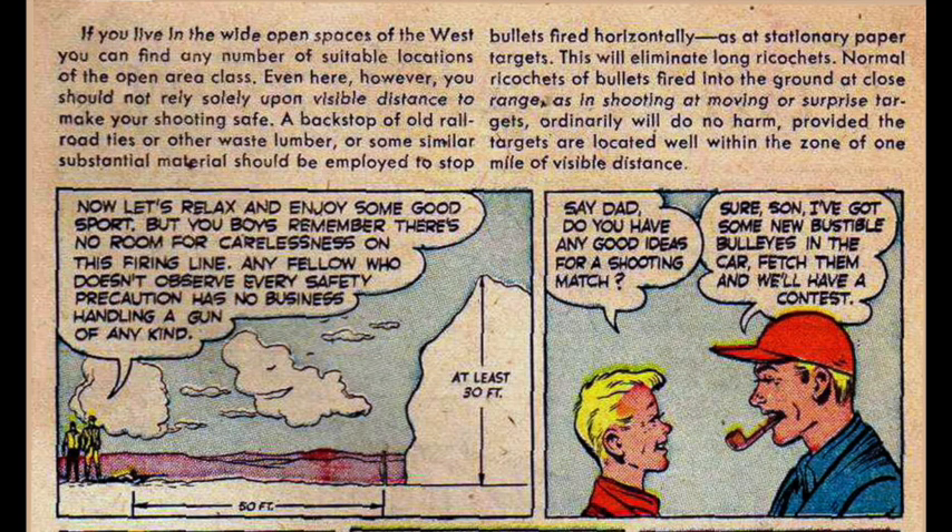If you live in the wide open spaces of the west, you can find any number of suitable open-area locations. Even here, however, you should not rely solely upon visible distance to make your shooting safe. A backstop of old railroad ties or other waste lumber or similar substantial material should be employed to stop bullets fired horizontally, as at stationary paper targets. This will eliminate long ricochets. Normal ricochets of bullets fired into the ground at close range, as in shooting at moving or surprise targets, will ordinarily do no harm, provided the targets are located well within one mile of visible distance.